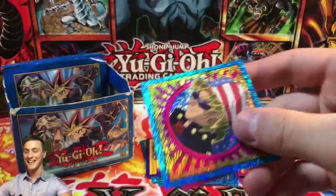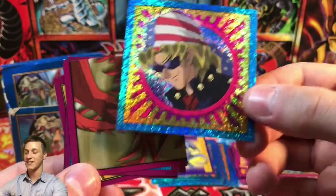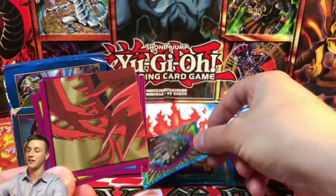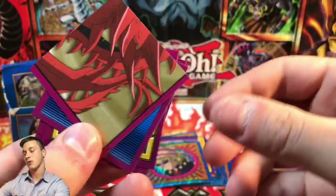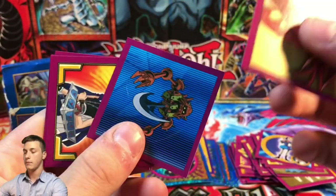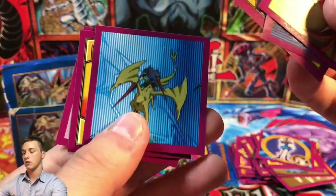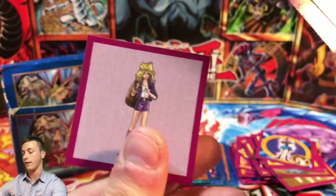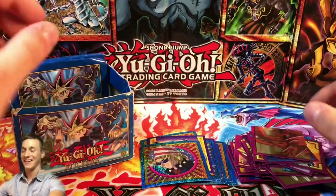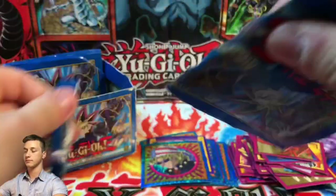Bandit Keith! Look at him looking very cheeky and sly, like Bandit Keith normally does. Then we have the bottom-right piece of Slifer the Sky Dragon, a Pendulum Machine, Yugi, the Dragon Champion, and Mai Valentine again.